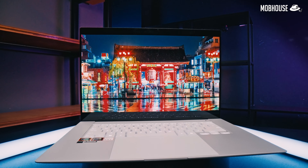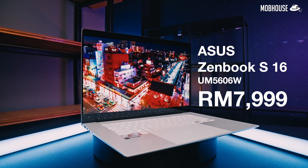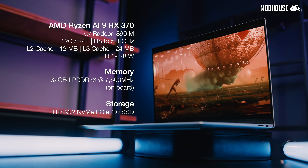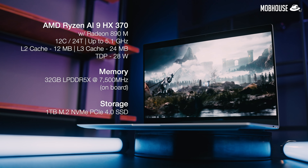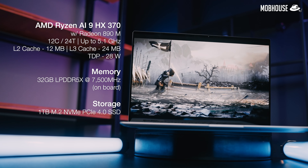This laptop is priced at RM7,999. It comes with the all-new AMD Strix Point Ryzen AI 9 HX317 processor with 12 cores and 24 threads, part of the latest Ryzen AI 300 series processors.